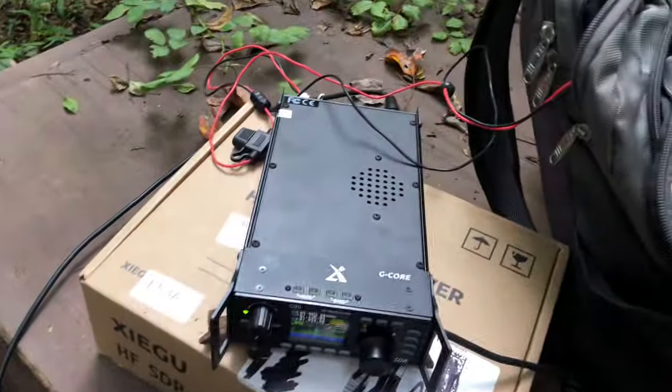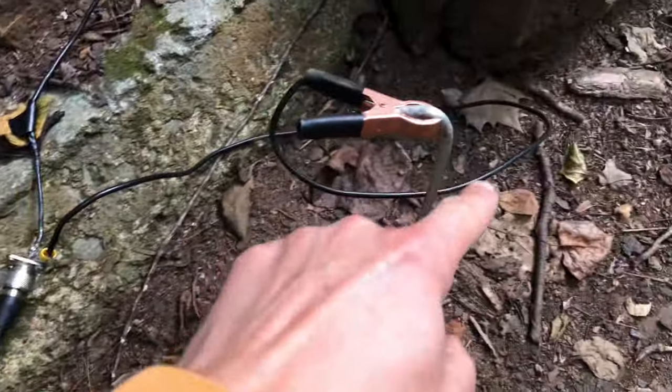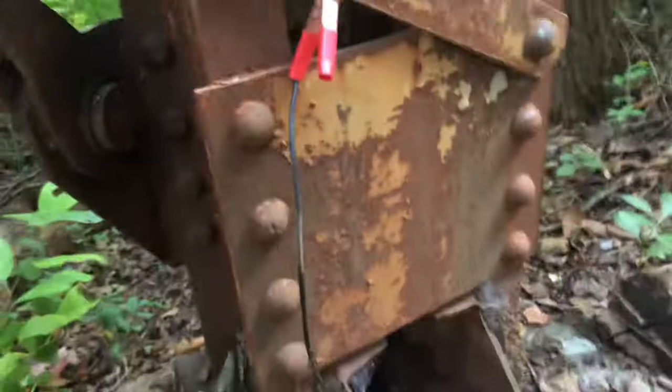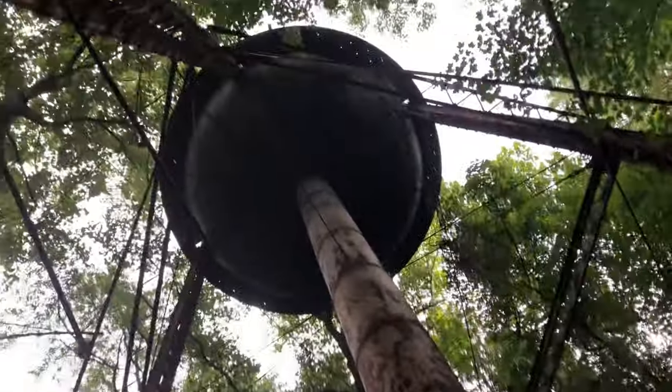We're hooked up to the water tower right now. I got my radio in the bag here, Zygoo coax running across the ground and the trail here. My hook-up-to-anywhere setup has a ground rod just in case I need that, and my coaxial connector is hooked up to this girder here going all the way up to the water tower.